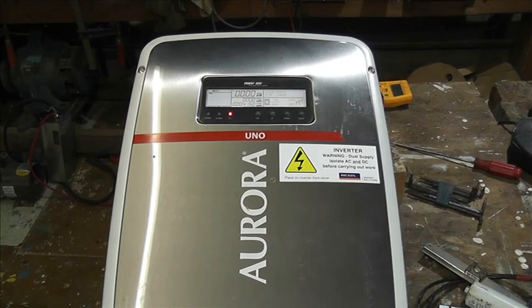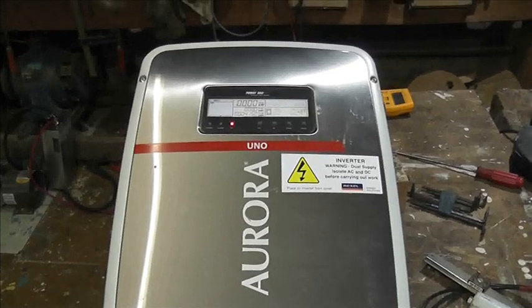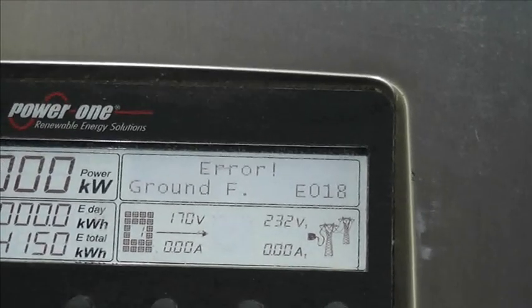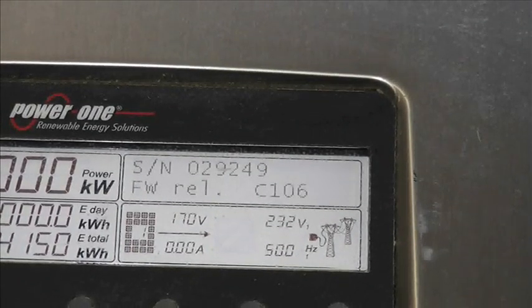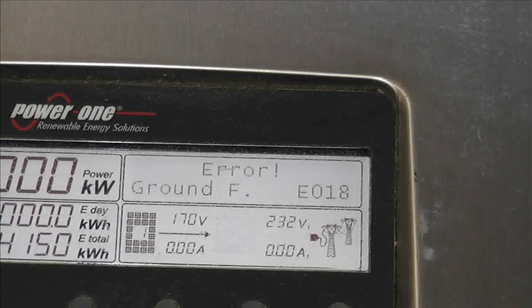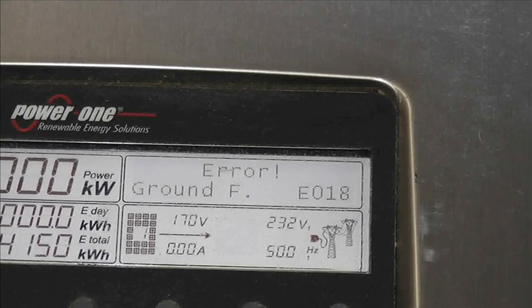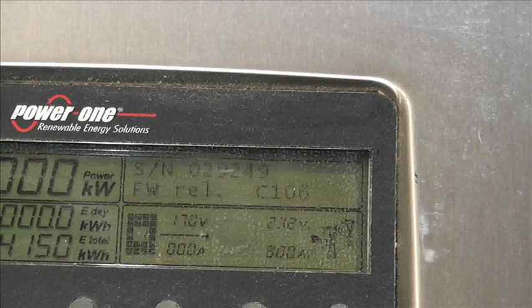Do you remember this Aurora two kilowatt? We were having a problem with it - it's come up on the screen with 'error ground fault'. This whole story started when we got this and I tried to fix it, and then Owen was saying that on the Solis inverters you can switch off the ground fault monitoring on the service menu. I thought that was mighty interesting. So then Mick from Buy It Fix It contacted me about replacing the relays in the Aurora 3.6.